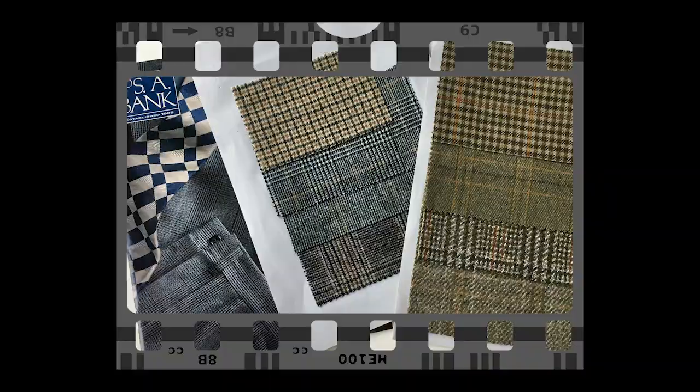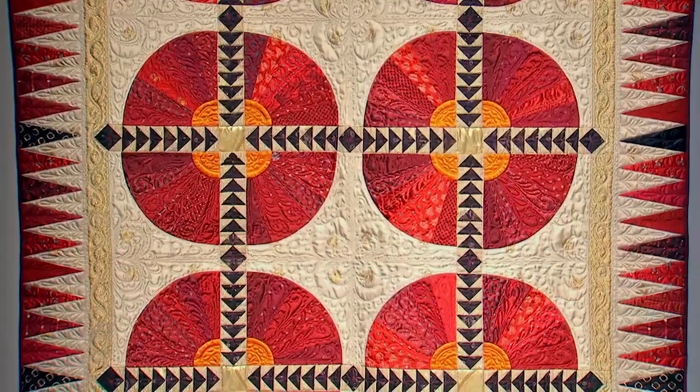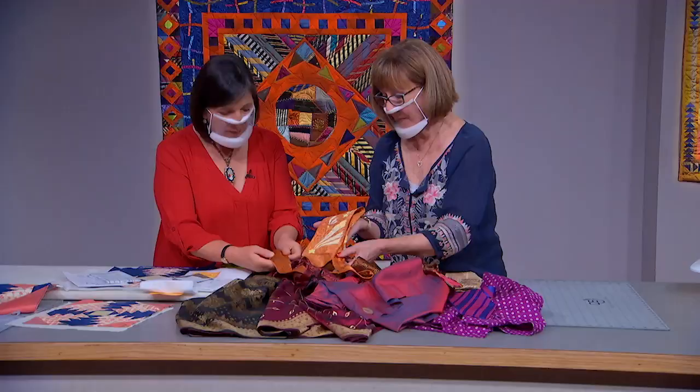On the next Quilt Show, her career started in menswear across the pond in England, and now because of her exposure to luxury fabrics in her early career, Julia McLeod is putting them to good use in quilting.